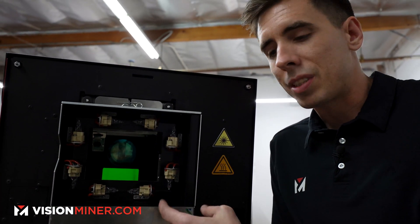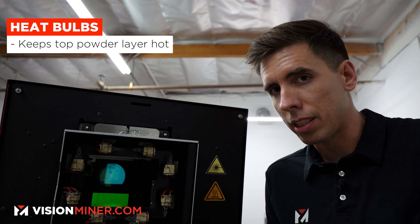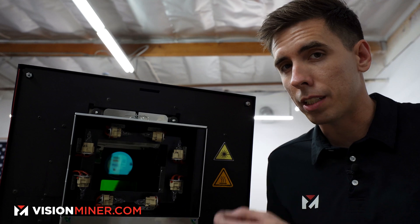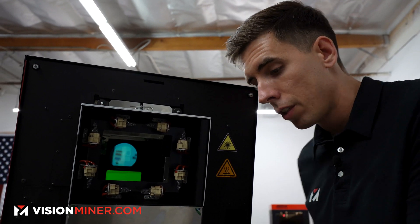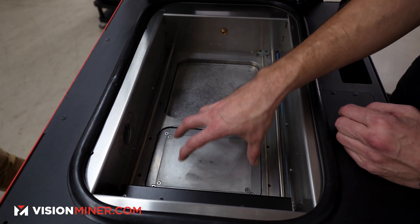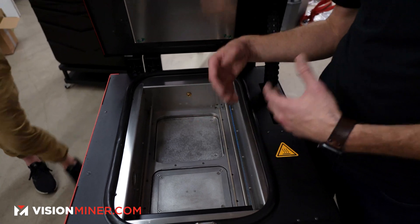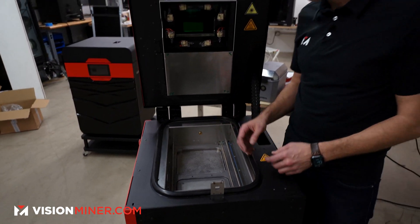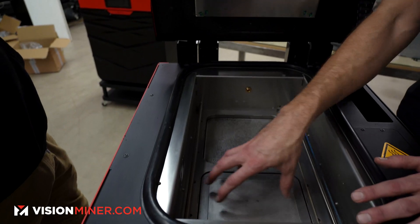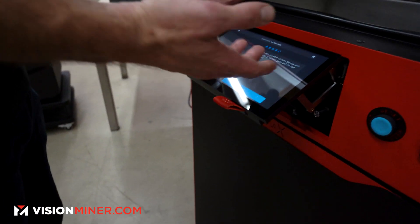To break it down: these bulbs are heat bulbs that keep the top layer of powder hot, near its melting temperature, so when the laser hits it, it requires less laser power and goes faster, giving you a better end product. Inside the actual chamber, there's the powder feed bed and the actual print bed. The print bed drops down layer by layer, and the recoater pushes powder over it as the build volume rises.